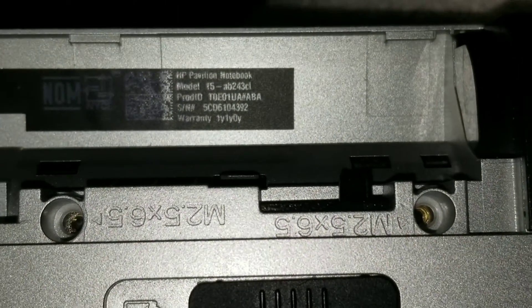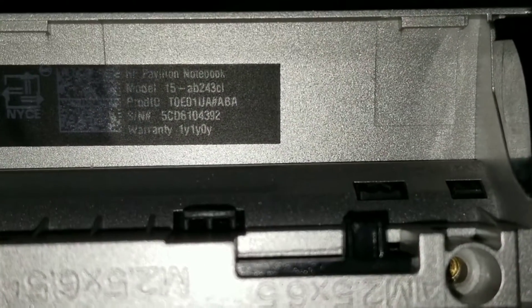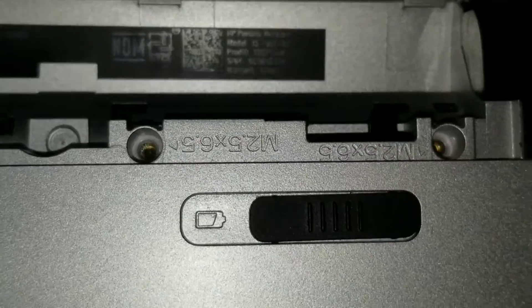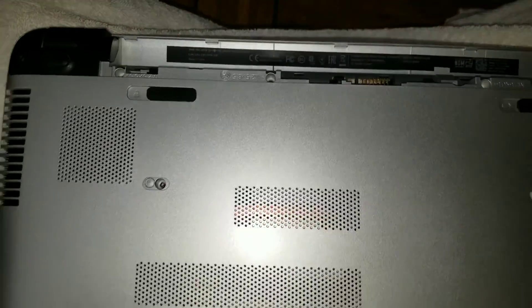Here I'm going to show how to disassemble the HP Pavilion model 15-AB243CL. This model is a little bit difficult to get apart because the clips are kind of strong.